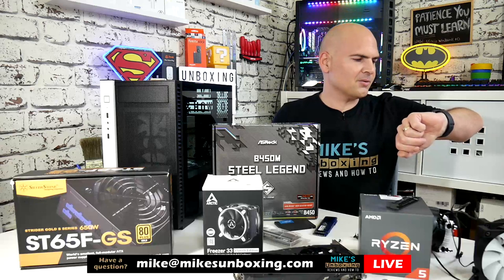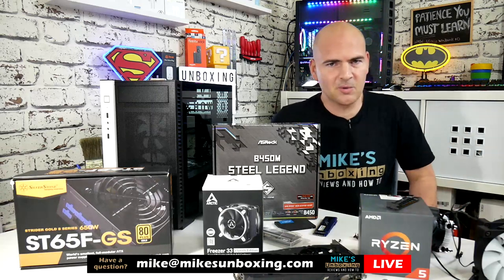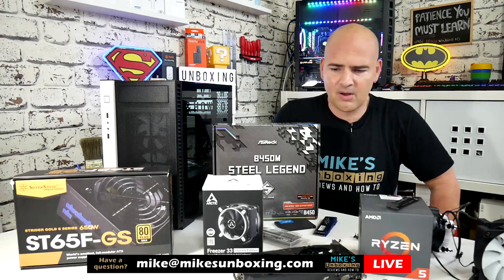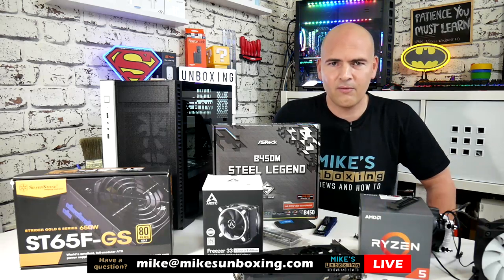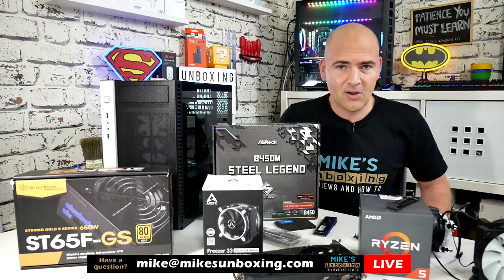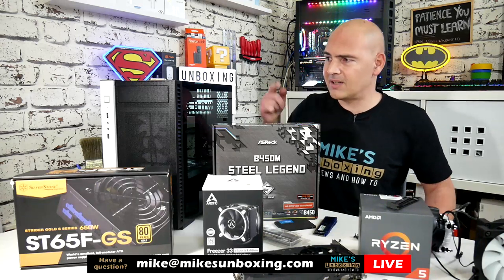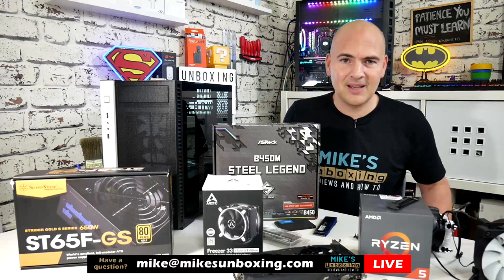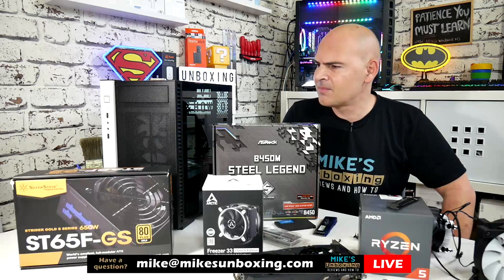It's Saturday the 12th of October, a little bit later than nine o'clock — it's Mike's unboxing, we do things a little bit later. Tonight I was going to talk about general tech stuff, but I've got something more interesting: a live build. I want to say 'try' because this is so unprepared it's unbelievable — literally I finished the unboxing on this case about half an hour ago.